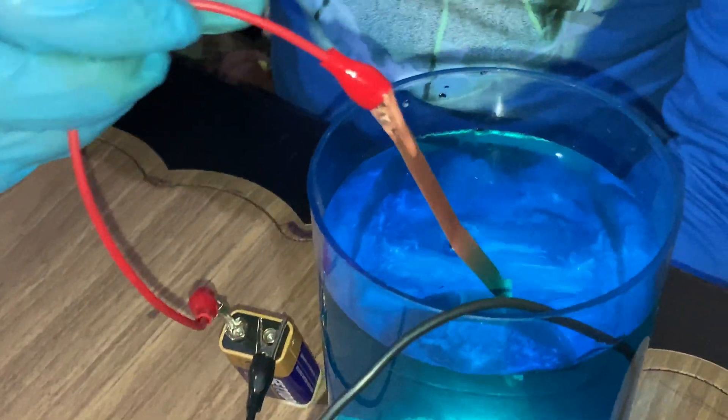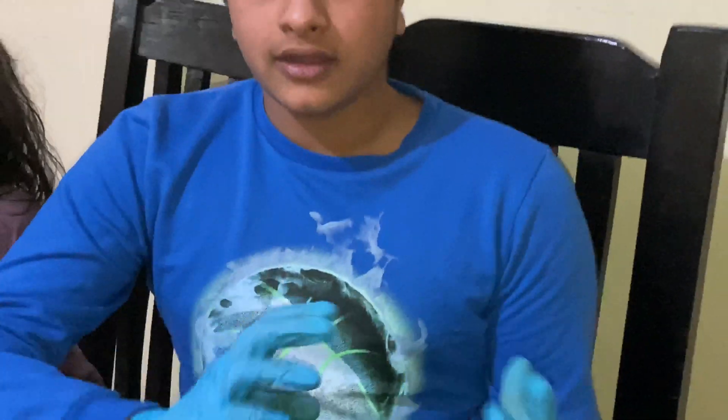Now you can see it's fully coated with copper. I am showing you the basic ways of electroplating. In industrial processes there are many other methods that are used.